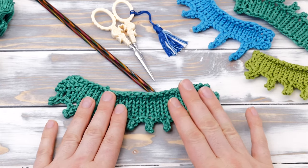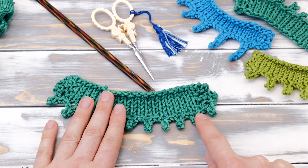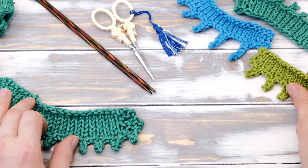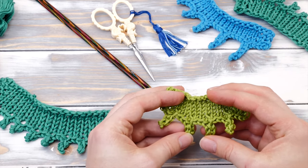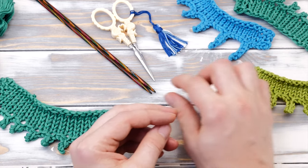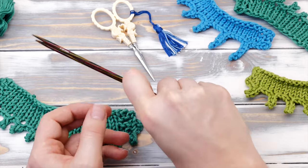In this video I'll not only show you the basic picot cast off, but also how to knit bigger and smaller picots and how to improve the basic technique so no holes are visible anymore. So let's dive right into it!